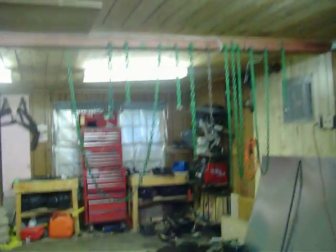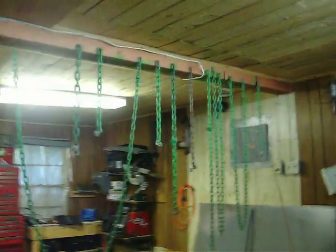Alright, here we are at Ground Zero. Big Show over there — he just finished painting his chains for his doors and stuff. This is his garage. As you can tell, he is a mechanic.